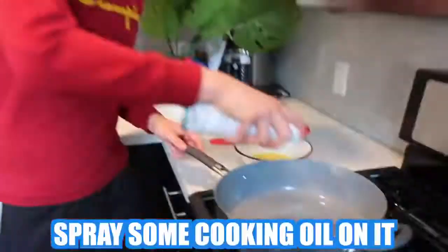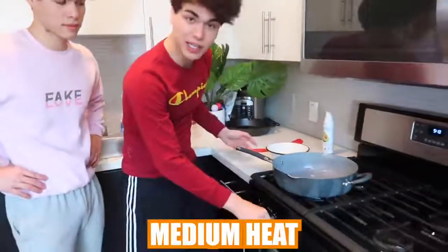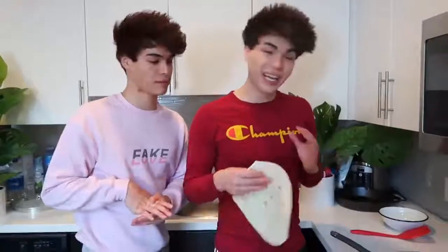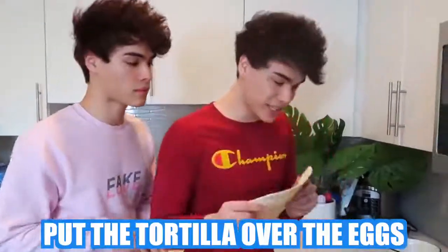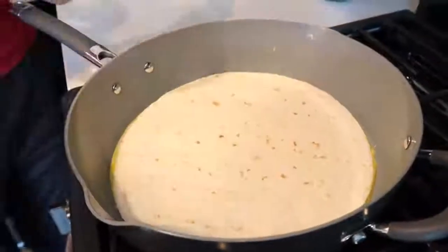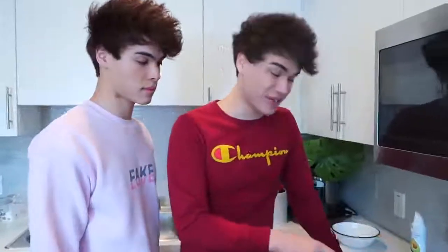Now what you want to do before you put the eggs in is, I like to spray some cooking oil on it. We have it on medium heat, and you're going to want to pour your eggs in like this. The next step is to put the tortilla over the eggs like this. So now all you need to do is wait for the eggs to stick to the tortilla, and then you flip it over when that's done.